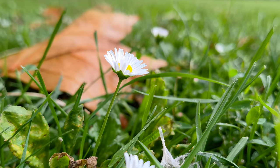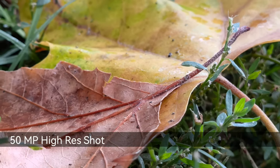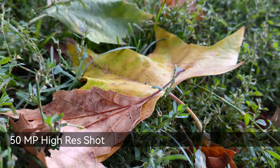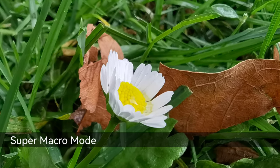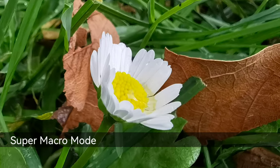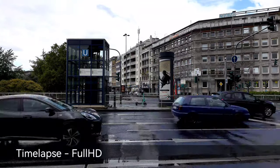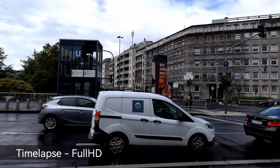Close-up shots work nicely with the bokeh of the large main sensor, but if you get too close it automatically switches to a super macro mode which uses the ultra wide angle lens to get a bit closer. The timelapse feature is still there and you can record in full HD.